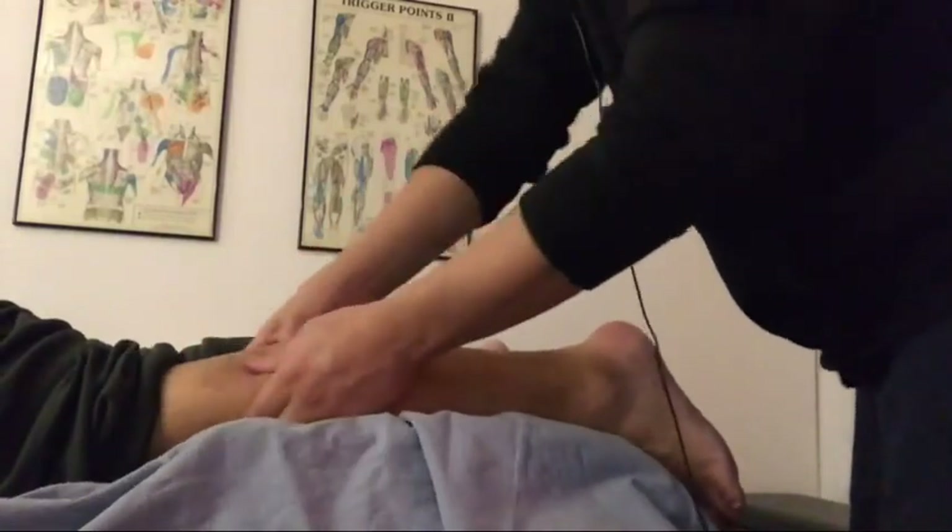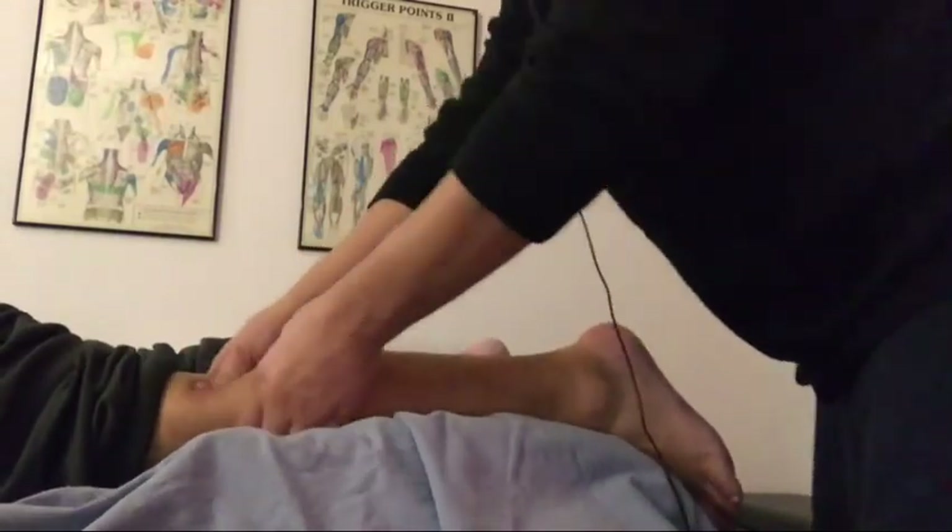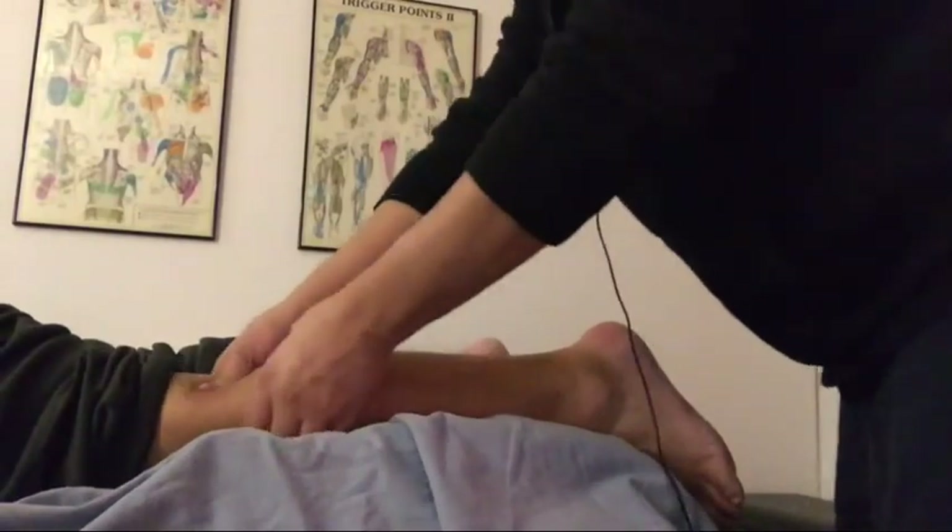Right now we have our patient with the cups on, doing some active resistive movements. I've got his foot right against my thigh and we have him plantar flexing, engaging the posterior muscles, causing the muscular tissue to slide and move very fluidly underneath the superficial fascial posterior compartment — our gastrocnemius and our soleus primarily.